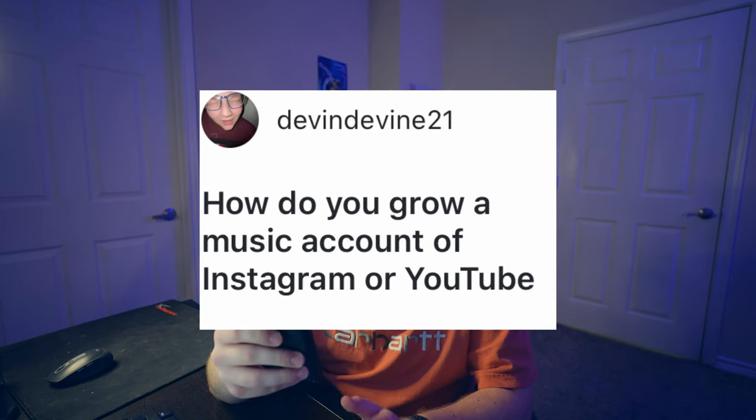How do you grow a music account on Instagram or YouTube? The biggest thing I would say is to not make your number one goal to grow. You should have other motivations to do it, whether that's educational content, entertainment, or just because it's really interesting and fun to do for you. I think if the whole reason you're doing Instagram or YouTube is just to grow, you'll get burnt out and bored pretty easily. Just be consistent with whatever you're posting and have fun with it.